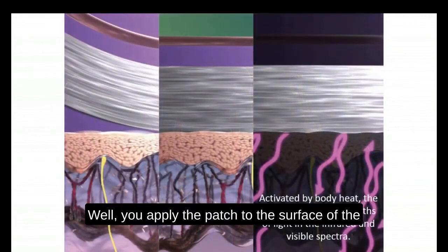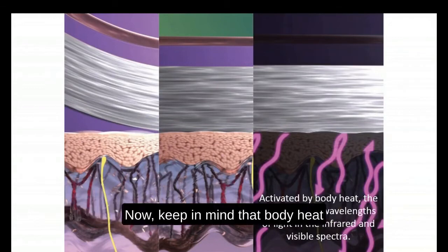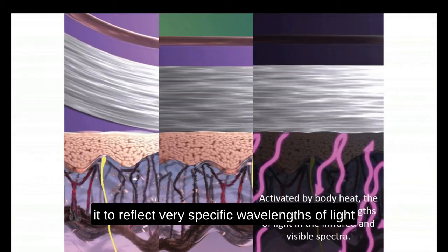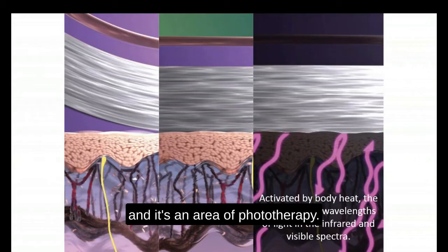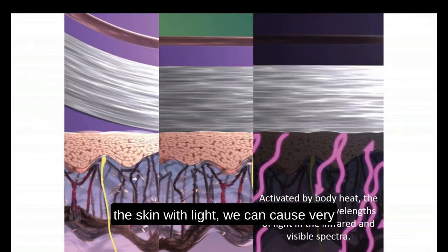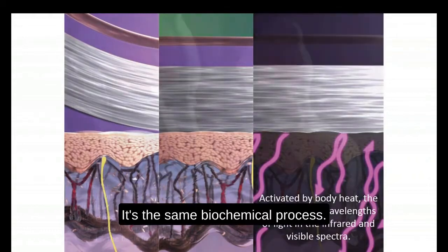You apply the patch to the surface of the skin and the patch is immediately activated by body heat. Keep in mind that body heat is a form of light — infrared light. This will activate the patch and cause it to reflect very specific wavelengths of light that will stimulate the surface of the skin. In science, this is called photobiomodulation, and it's an area of phototherapy.